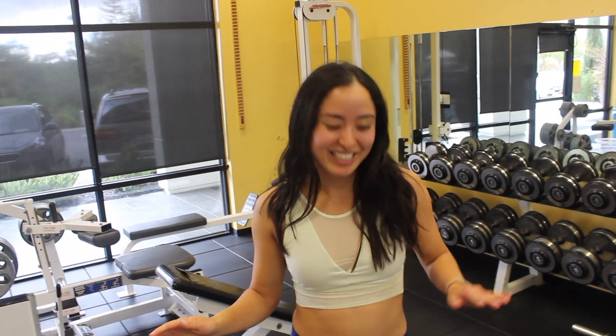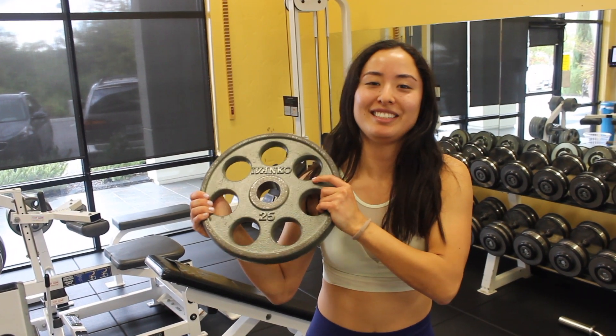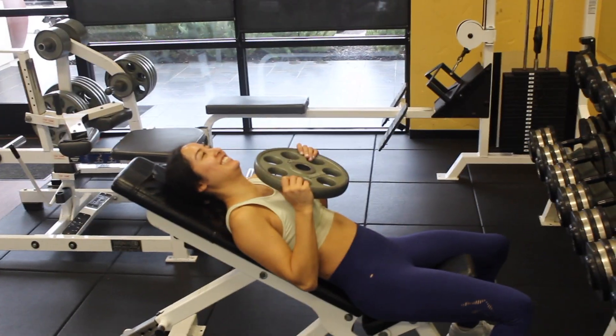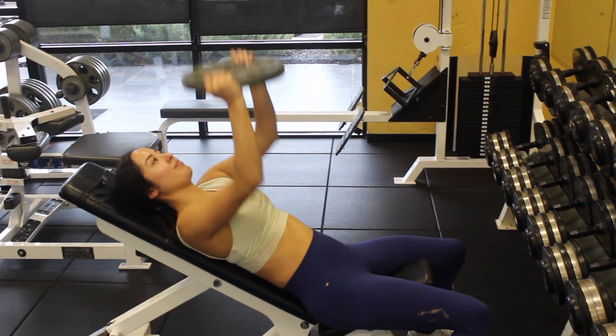Hello! So today I'm doing a full body workout with no machines. All I'm going to be using is this 25 pound plate. We're going to hit all body parts — it should be a good one. This whole workout is going to be supersets: two exercises back-to-back with little to no rest.